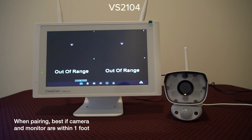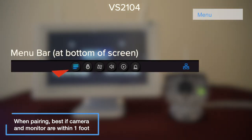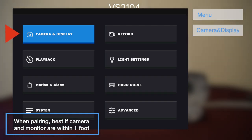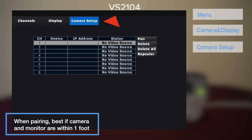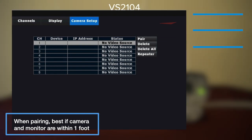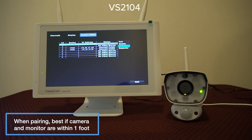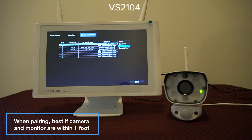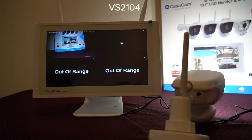On the monitor, go to Menu, Camera and Display, Camera Setup. Click Pair. Once the camera is paired to the NVR, the camera's light indicator should stay solid green. Device and IP information will display on the monitor. Click Exit and go back to Live View. You can now see the new camera displaying.